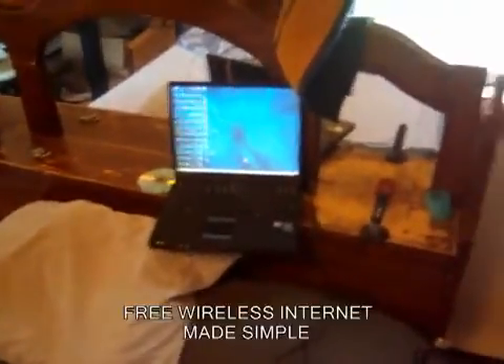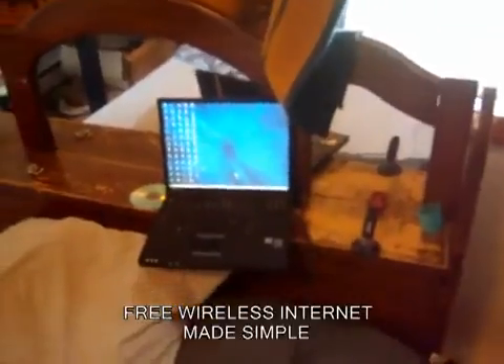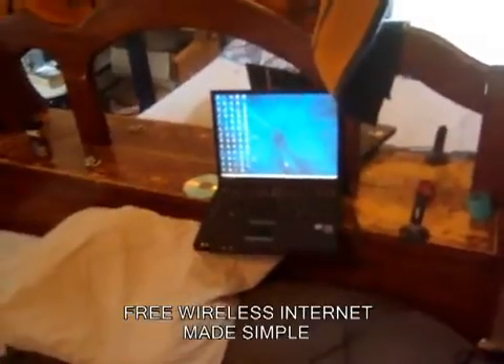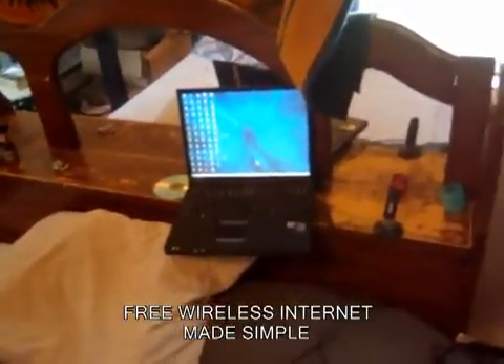This video is for all you people out there that either want to get free internet or are having problems transmitting the wireless internet far enough or well enough to get a good connection.